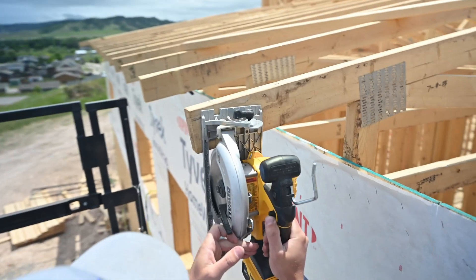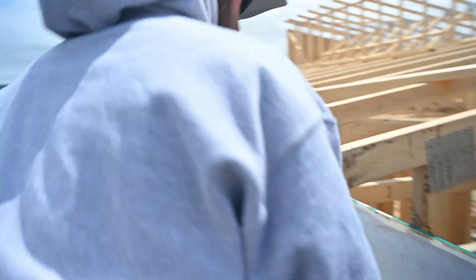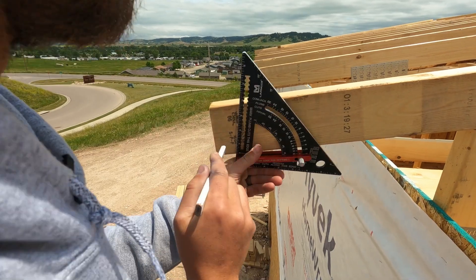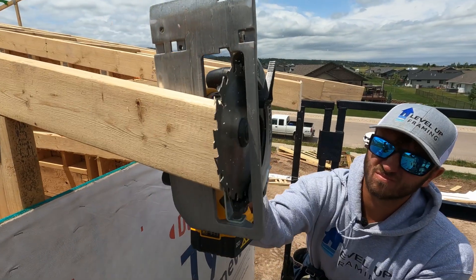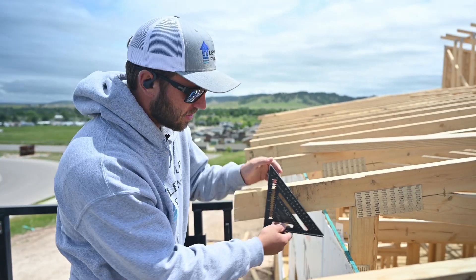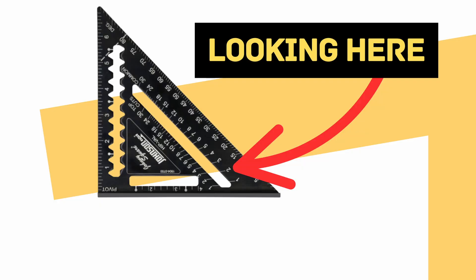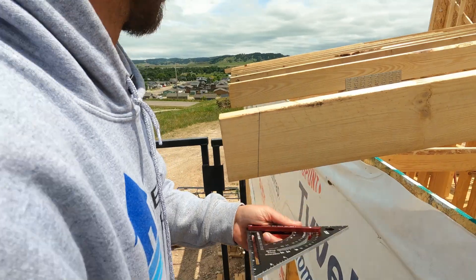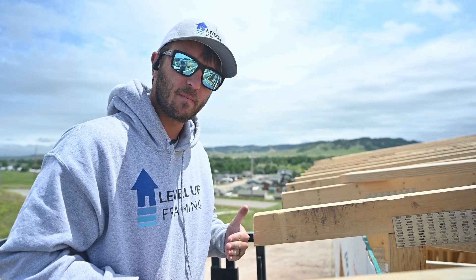Now we're going to go down this line and cut our tails. When we're making this plumb cut, we're drawing the actual roof pitch on the truss. If I was using a speed square I would be setting it to a 2/12 pitch and tracing the line there; if I'm using a set square I would set it to a 2/12 pitch and draw the line there. You draw your line at whatever the roof pitch is, and that makes sure your cut and your line is straight up and down.